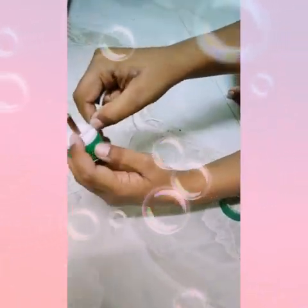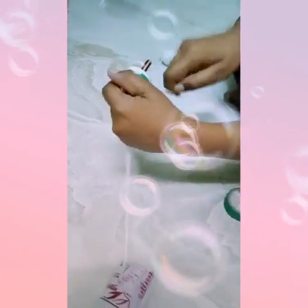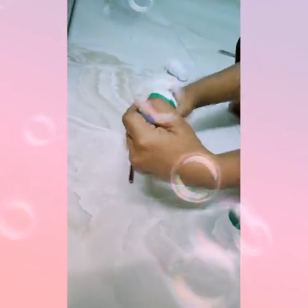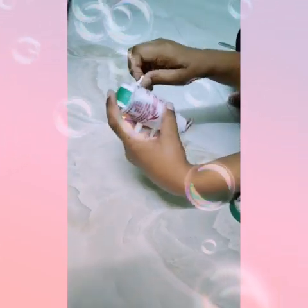We cut these off — cut them off and separate them. Now I'll put a blade and make it.